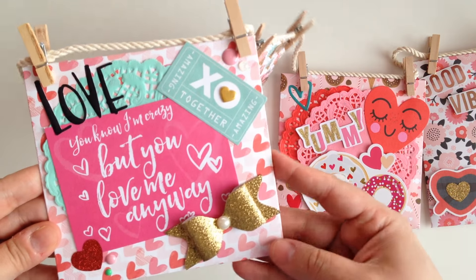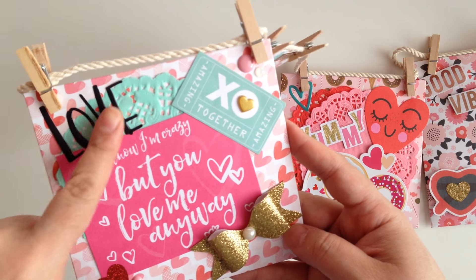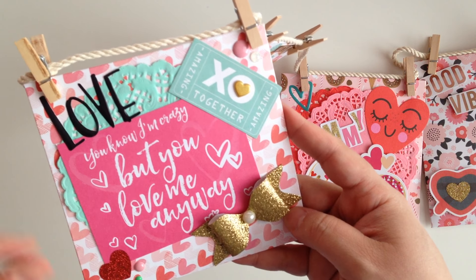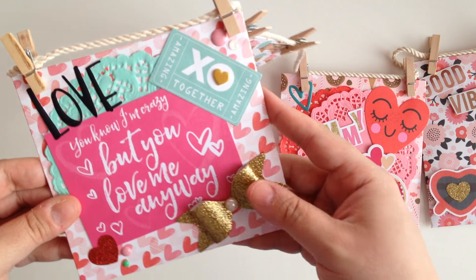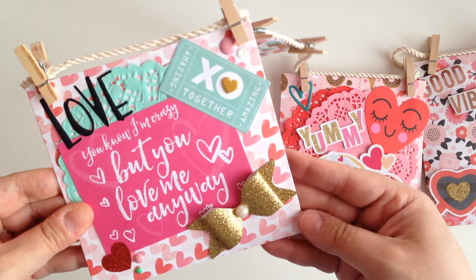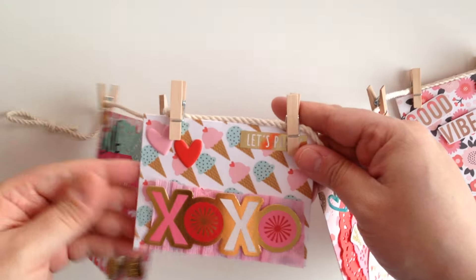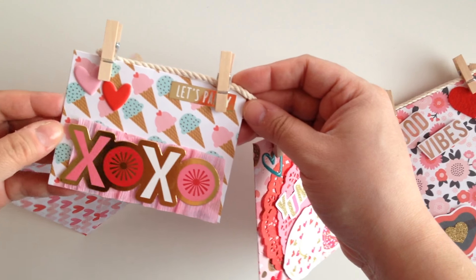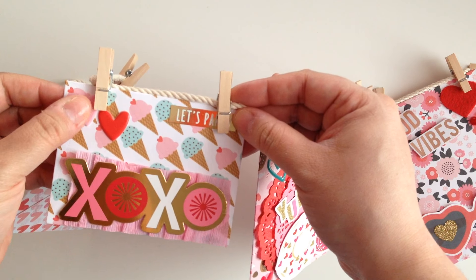Okay, this is the first envelope. It just has like some enamel dots that say love. This says, 'You know I'm crazy, but you love me anyway.' This little gold bow and a ticket. And the second envelope just has some X's and O's. It says 'let's party' and some little hearts.